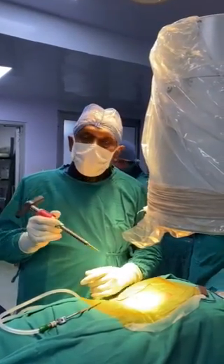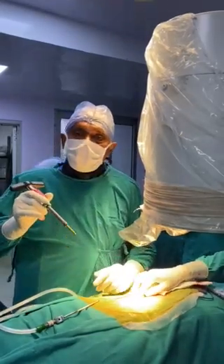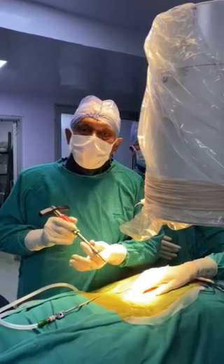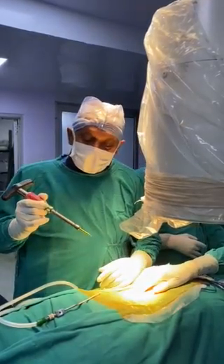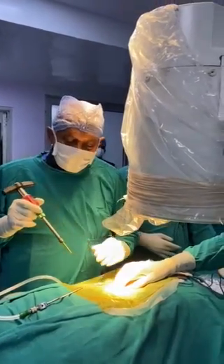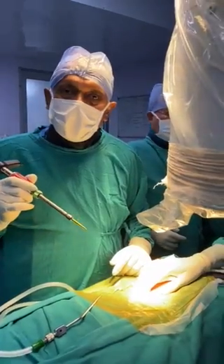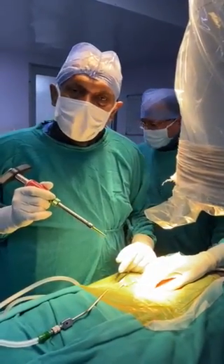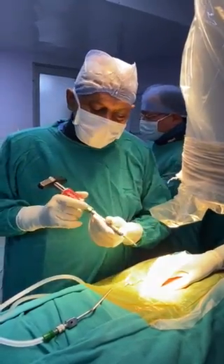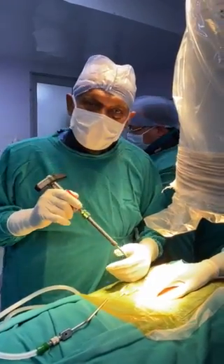Today I am going to do a spinal fusion using the latest percutaneous pedicle screw system by DePuy. This is called the Viper Prime. The beauty of this system is that we don't require a Jamshidi needle or a guide wire, and we don't need to prepare the pedicle — just with a single assembly we can straight away go inside the pedicle.